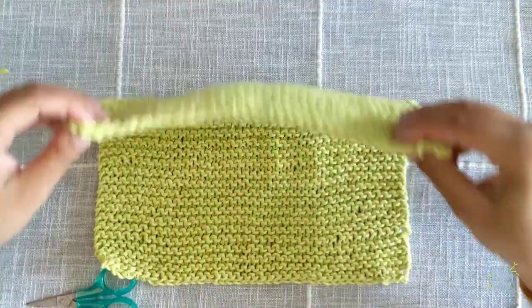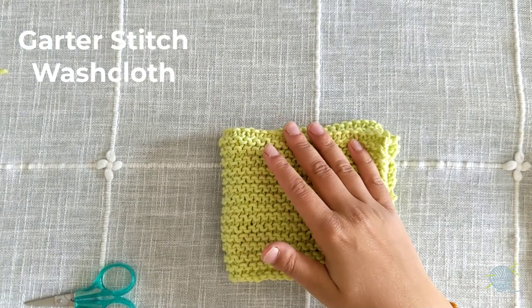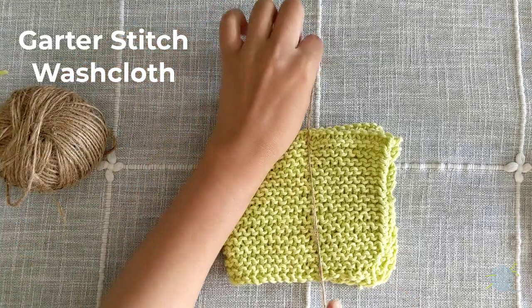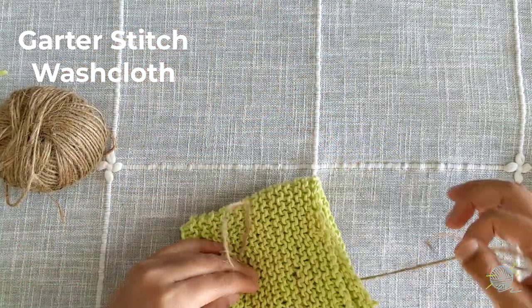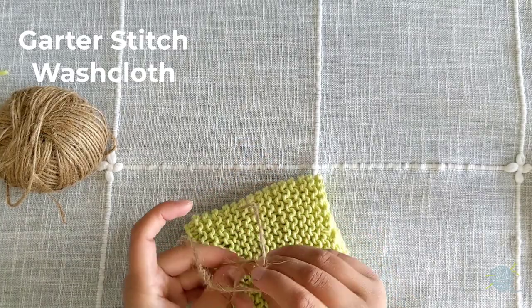Hello, and welcome to this Mindful Knits Beginners Knitting Tutorial. In this tutorial, we'll show you how to create this, the garter stitch washcloth. This is a perfect project for beginners because the garter stitch includes only one stitch, the knit stitch, and repeats the whole way through.